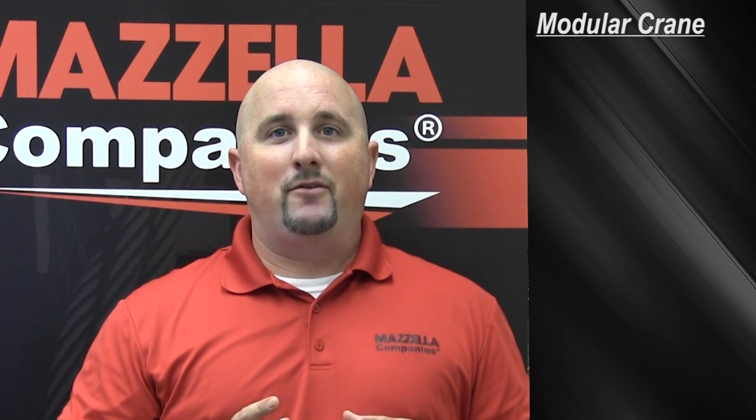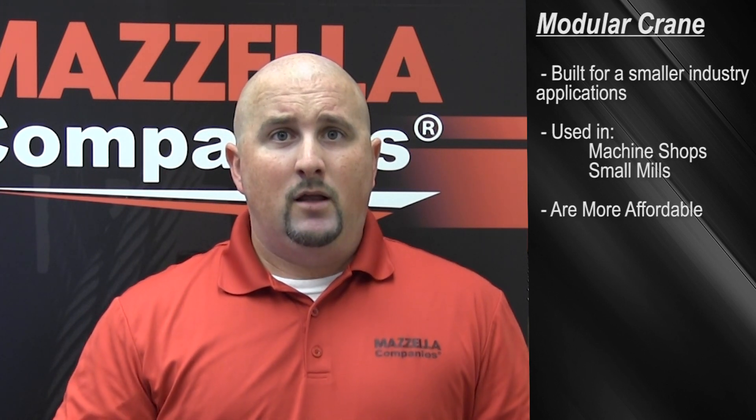Bridge cranes fall into two categories: process cranes and modular cranes. A process crane is built for specific needs, typically in continuous operation in a steel mill, auto industry, or container yard. CMAA classifies these as D, E, or F duty cycle — meaning the crane is being used for 10 to 20 or more lifts per hour at 50 to 75% of rated capacity. A modular crane is usually found in a smaller industry, typically in a machine shop or smaller mill — more economical and affordable. CMAA typically classifies these cranes as Class C or below, but with a little extra engineering can also be a Class D application. Typically with these units, you're lifting at 40% of rated capacity for 5 to 10 lifts per hour at most. So if a bridge crane doesn't sound right for you, lucky for you, we've got other options.